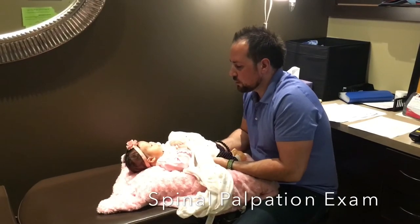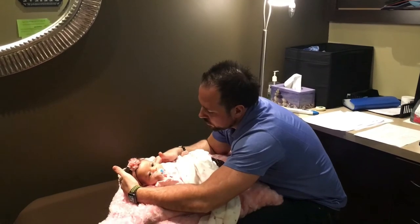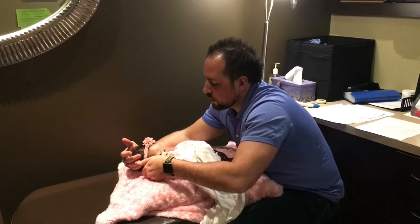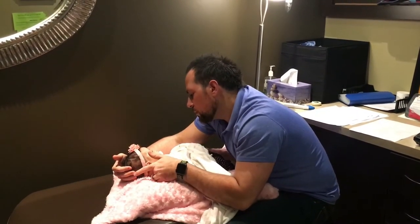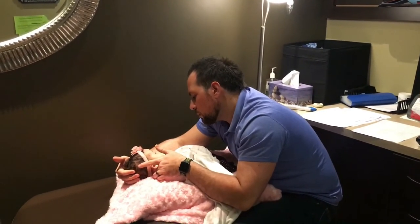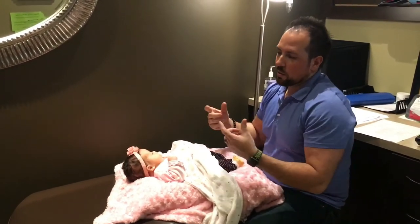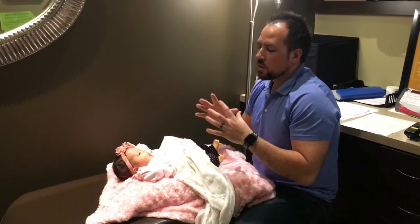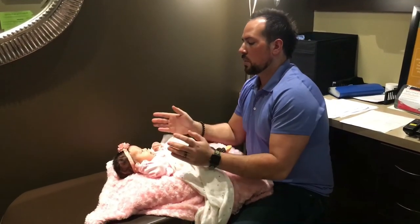I'm just going to check every joint. Can we turn this way a bit? Yeah, just want to feel. It must feel like trying to find the tiny little bones compared to doing that. They're so small, and they're not even bones really — a lot of them are still cartilaginous. So we're not even pushing hard, it's just looking for resistance.